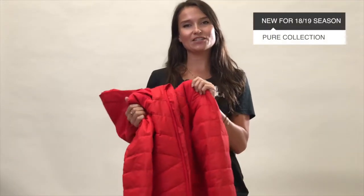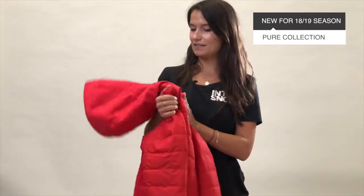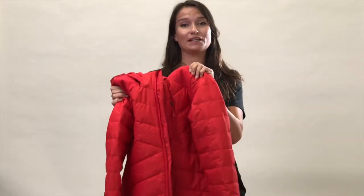This is the Nocturne 18 ski jacket from Protest, new for the 2018-19 season. It's a really striking color and the design is really nice — it's got a sort of chevron style quilting that feels really good to the touch.